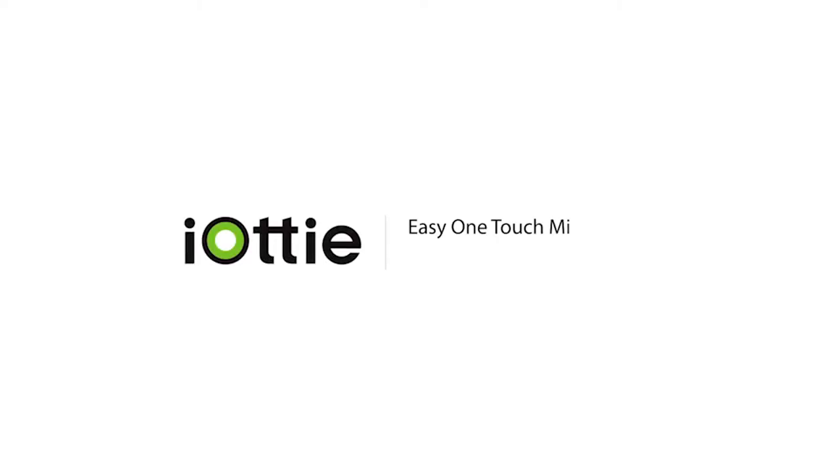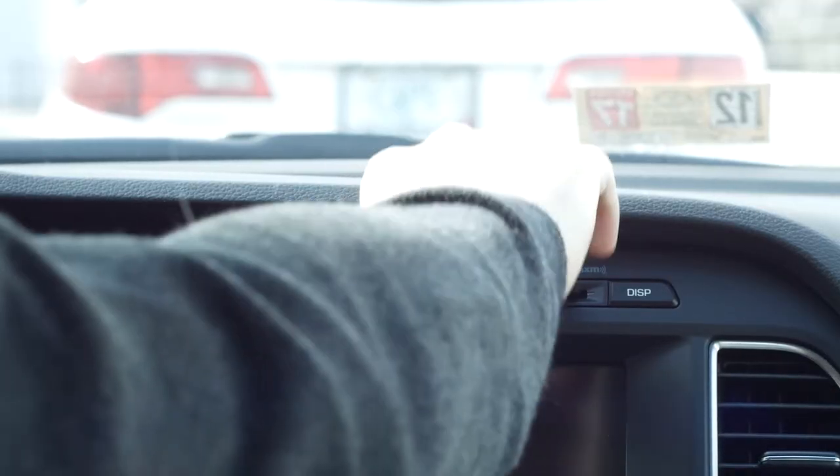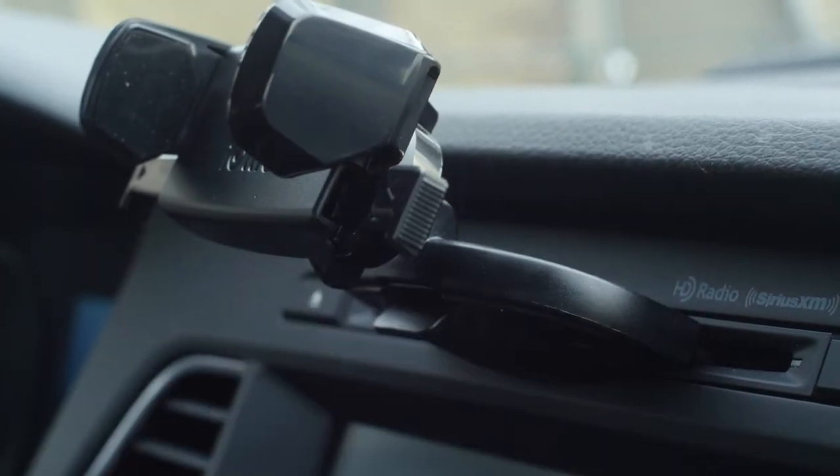This is an overview of IOTI's Easy One Touch Mini CD Slot Mount. First, make sure to eject all CDs from your CD slot before inserting the mount. Then insert the CD slot connector into the CD slot and pull the lever toward you.